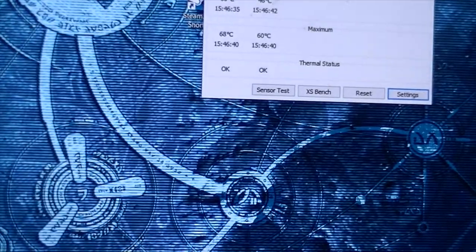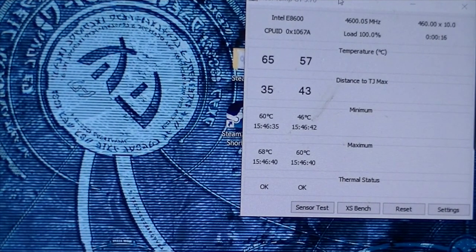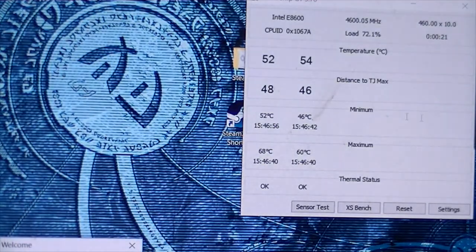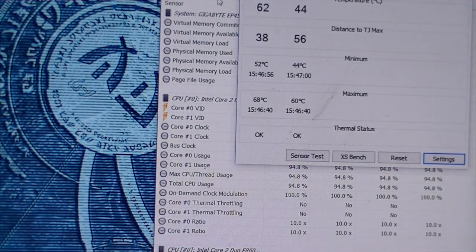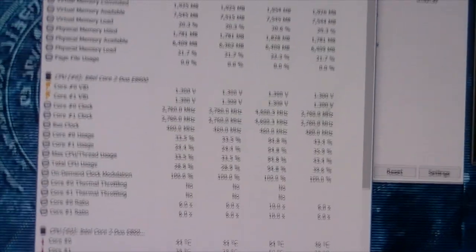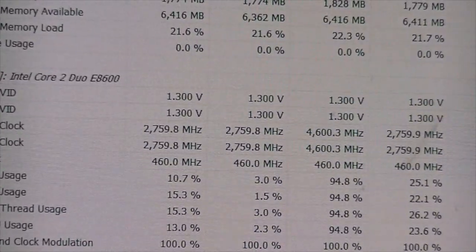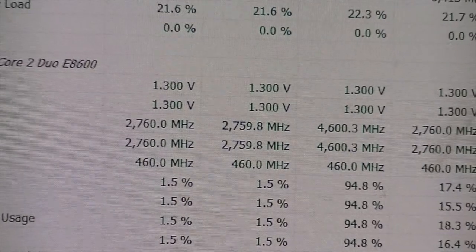We've got the D14 on this at the moment, so temps are actually pretty good. Open up HWMonitor and have a look at our minimum and maximum values. Maximum 4600 megahertz — looking pretty good to me.